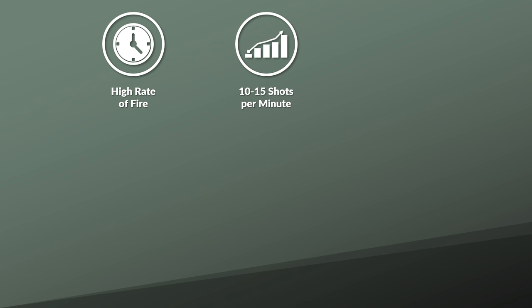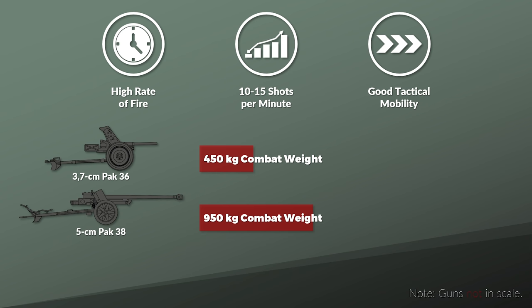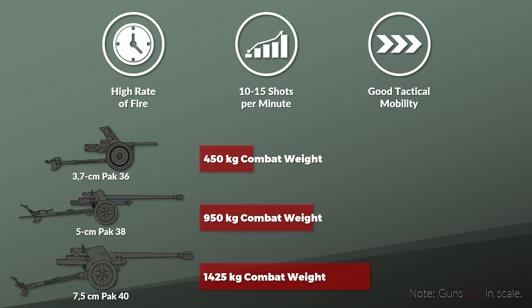This, in combination with its low combat weight of 450 kg and thus good tactical mobility, was apparently very useful for close support. By contrast, the 50mm Pak 38 had a weight of 950 kg, and the 75mm Pak 40 weighed more than three times as much at 1,425 kg. Back to the main job of the gun — engaging tanks.